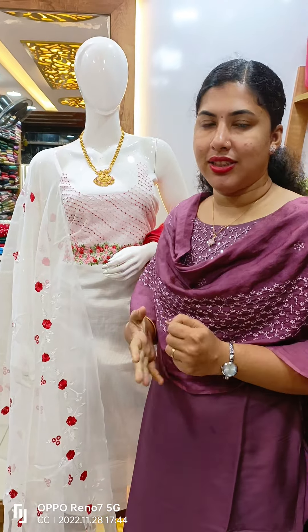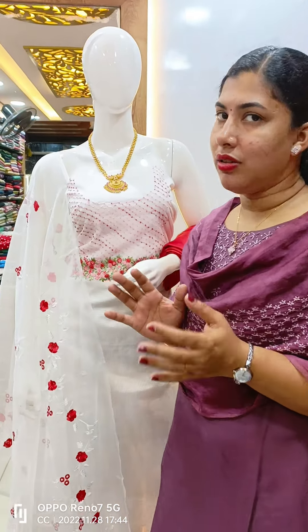Welcome back to Kathy's collection. We are doing this Christmas collection in a red and white combination of materials.